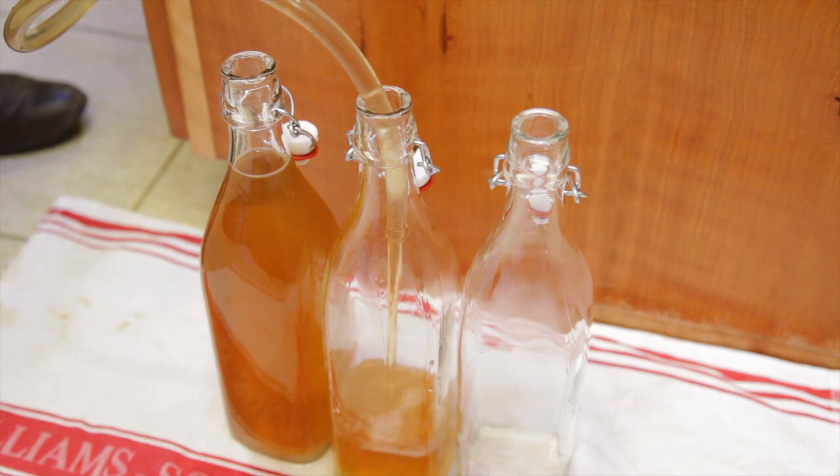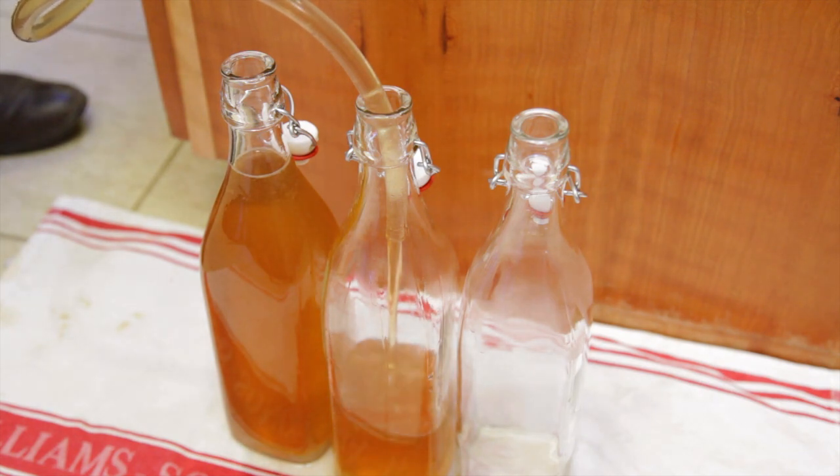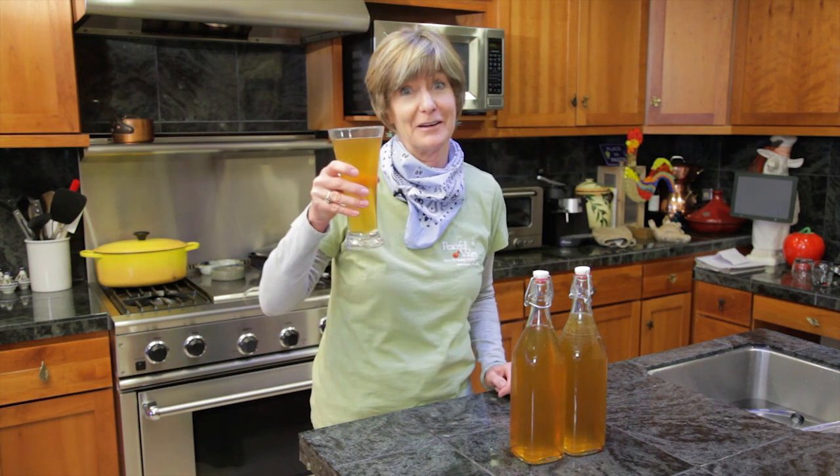Once you've finished racking the cider, fill your bottles, leaving one inch of headspace. Plant a pear or apple tree, make some hard cider, and grow organic for life.